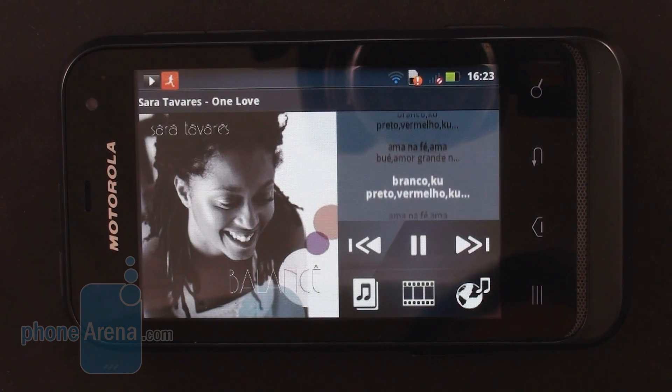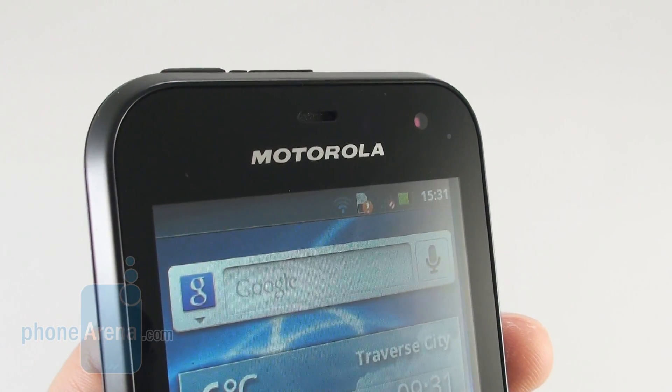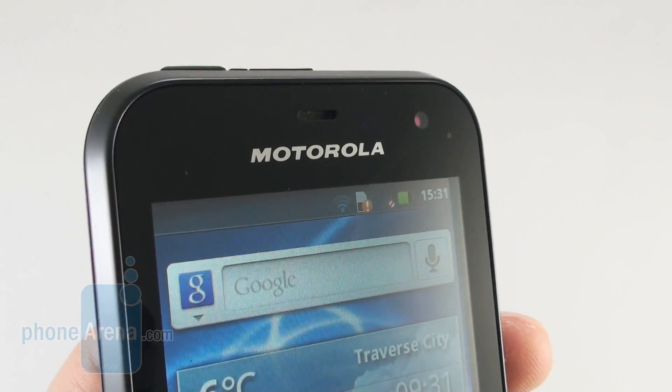We were very content with the Music Plus audio player that comes pre-installed on the Motorola Defy Mini. It has a whole bunch of neat features such as SoundHound integration and pre-loaded Shoutcast online radios. Also, it automatically downloads the album art and lyrics of the song that is currently playing, which we think is pretty neat.